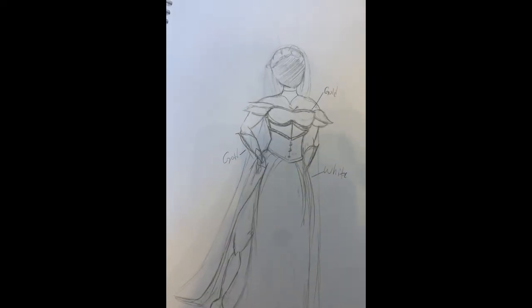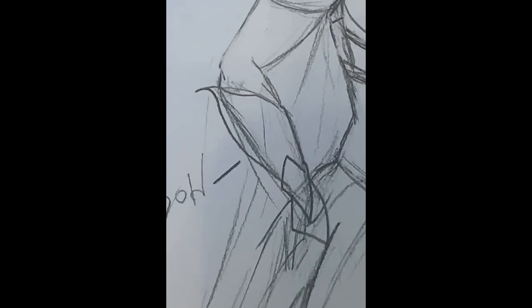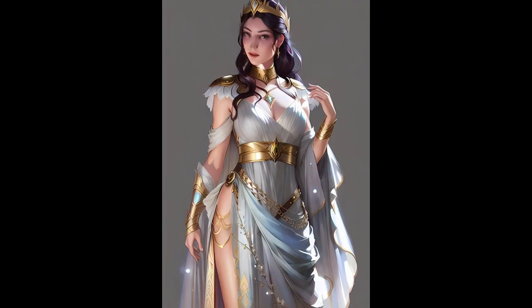To start us off I did make this really rough sketch of how I kind of wanted the costume to look, and I also pulled this picture from Pinterest as inspiration. We are starting off with the dress here.